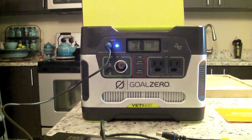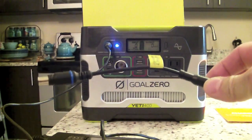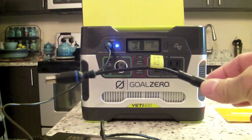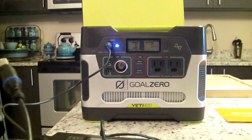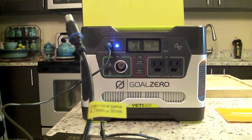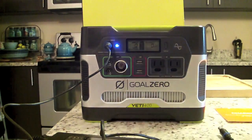When using older Boulder solar panels you'll need the included adapter. The unit comes with a 4-millimeter to 8-millimeter solar adapter for that compatibility.